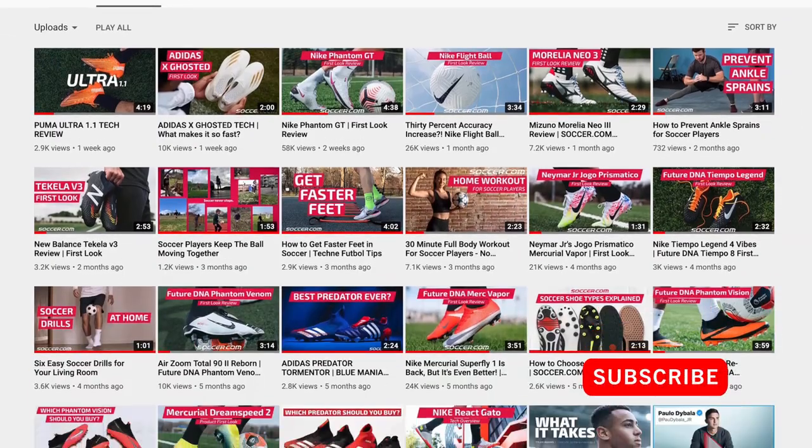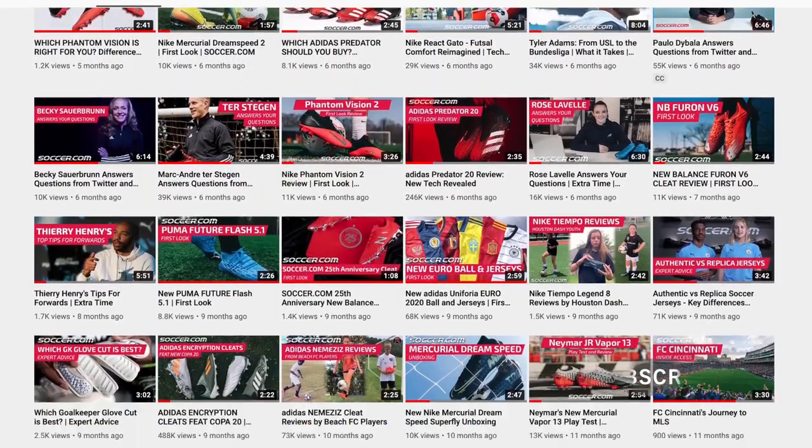But before I do, make sure you subscribe to our channel for the most up to date info on all of the latest and greatest soccer gear.